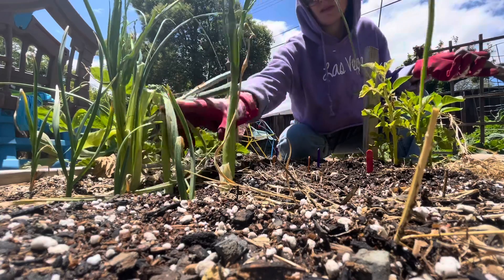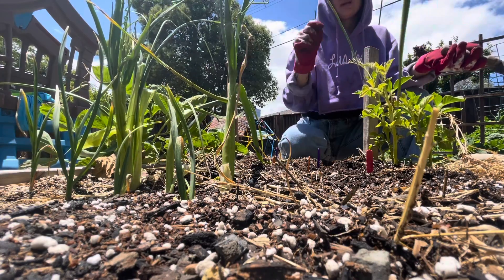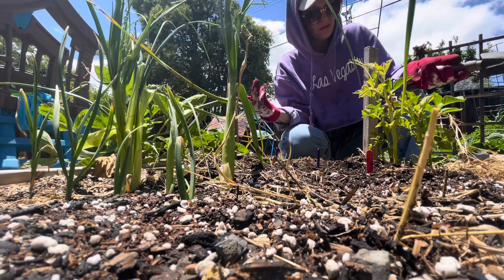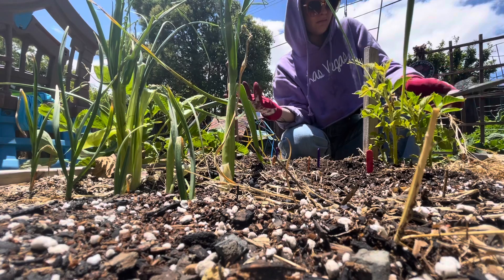We have these ones that'll be ready in like a month if I'm patient, ten more that'll be ready in about two months, and then these ones maybe in about three months. We'll see.